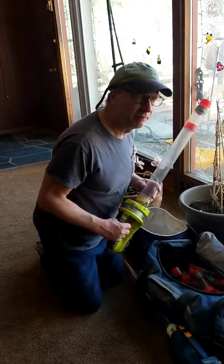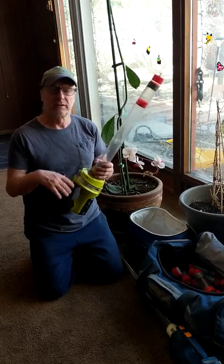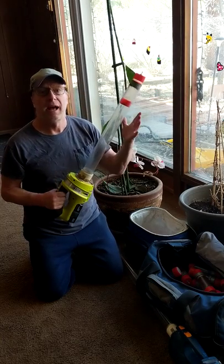This will probably be the last video on the bug vac. In the other videos I showed how to make a bug vac.